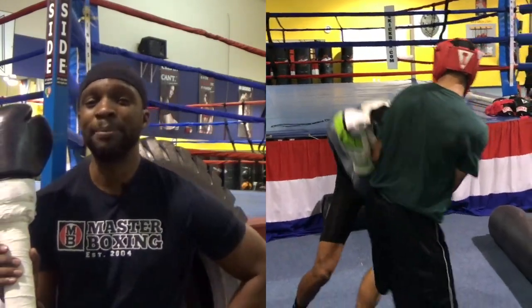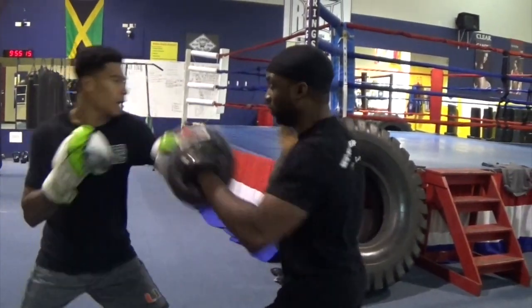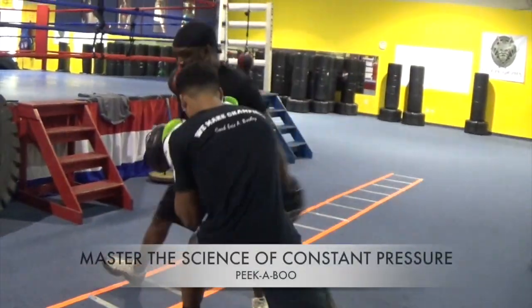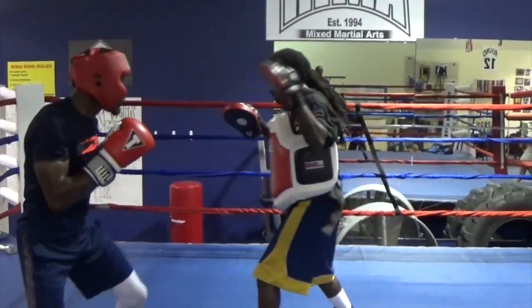I'd like to welcome you, all my boxing aficionados. We're about to partake in something historic, something created by the greatest mind in boxing in the history of our sport. This is the peek-a-boo style, re-innovated by Master Boxing.